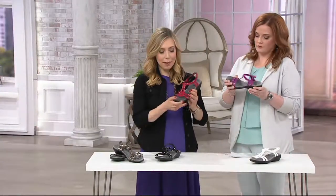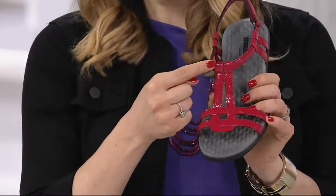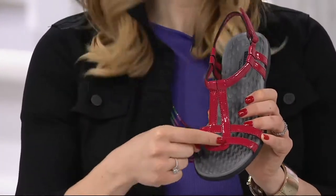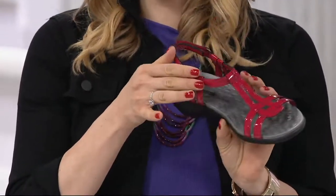To start off with, you have that beautiful upper. It's two straps going across the toes, and a very Egyptian-inspired design, almost like a key. And then you have that strap all around the ankle.